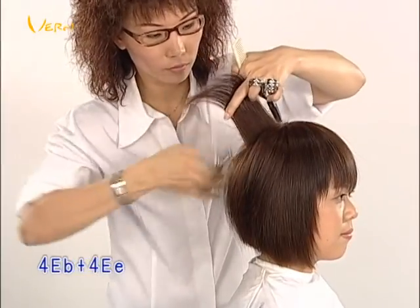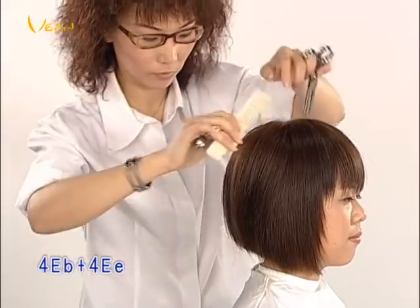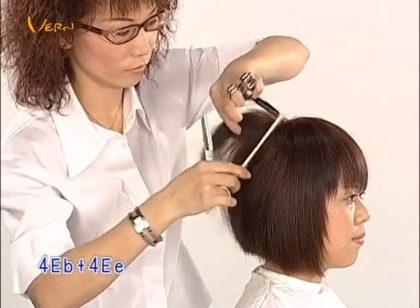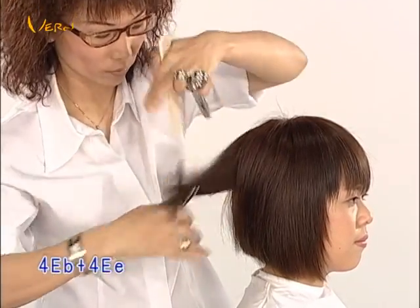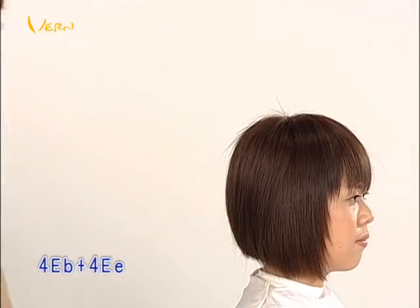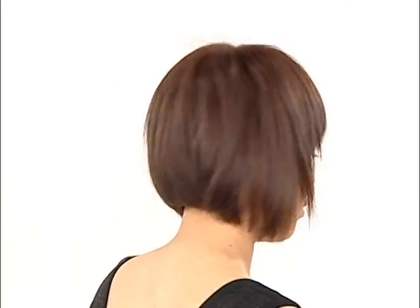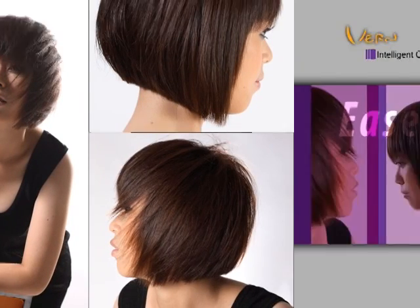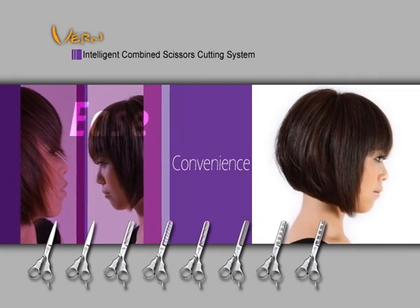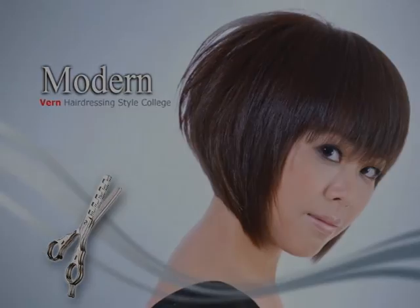Using 4EB and 4EE together texturizes the hairs, creating sculpted hair with a light and airy feel that makes the whole hairstyle solid and stylish.